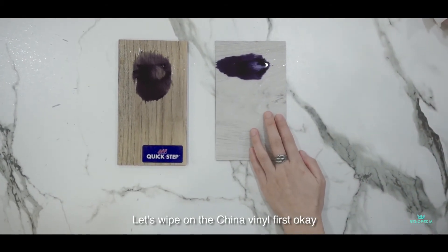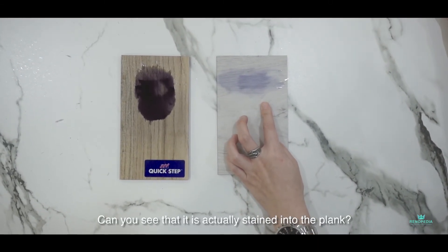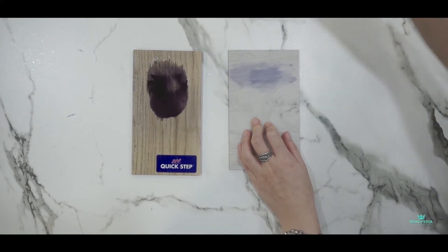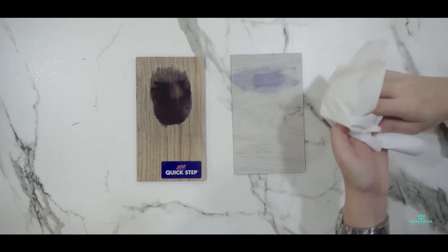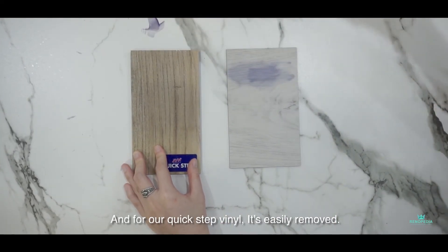Let's wipe on the China vinyl first. Can you see? It's actually stained into the vinyl. And for our Quick-Step vinyl, it's easily removed.